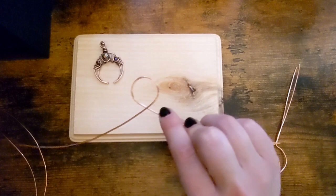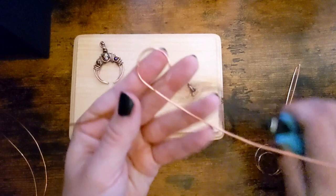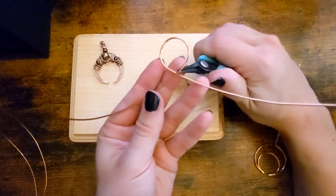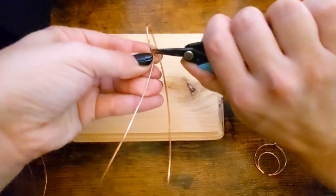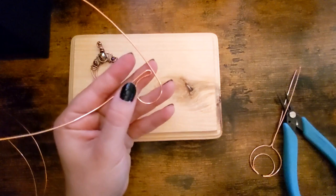Okay, and then from here I'm going to take a pair of pliers. And before they criss-cross, I'm going to hold and then I'm going to bend. I'm working with a new phone and camera, so I have to get used to learning how to focus it.